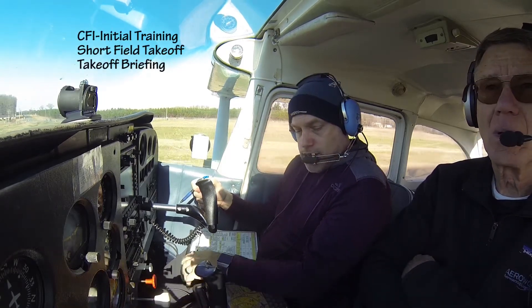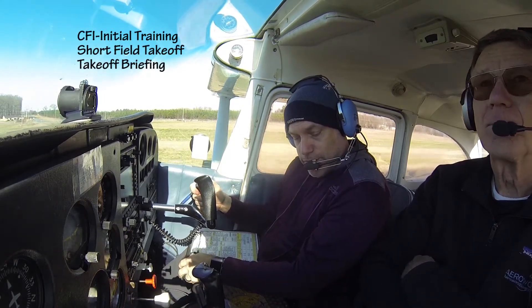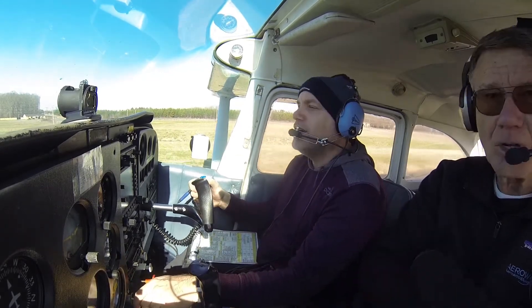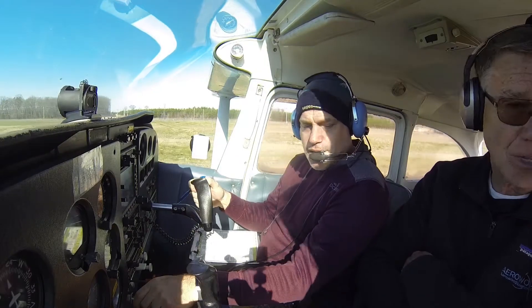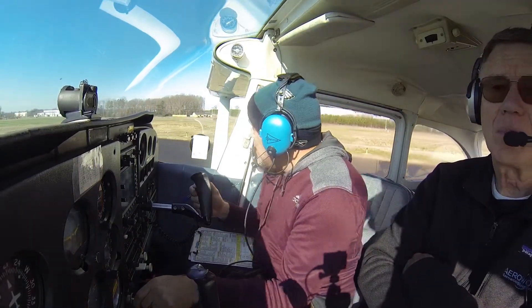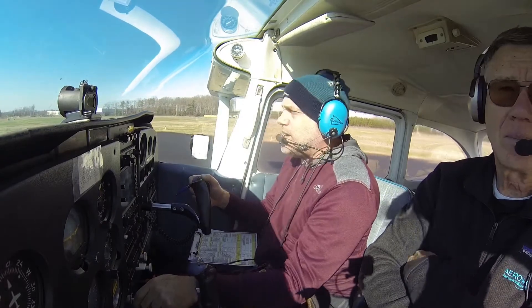Alright, we talked about doing a short field takeoff. You're going to fly it. Nobody's on base, nobody's on final.